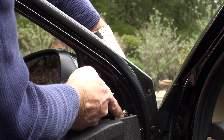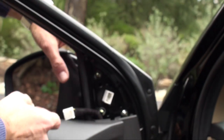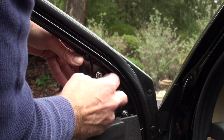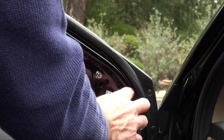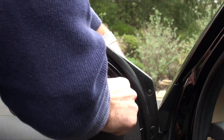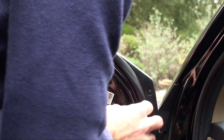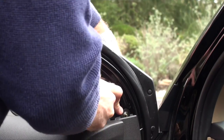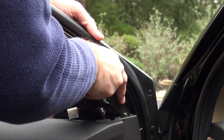I hand-tightened the hardest nut first just to hold the mirror in place so it wouldn't fall off. Then take the rest of the nuts and hand-tighten them — push it tight to get that seal. Then use the wrenches to tighten them up. You don't really need to over-tighten; if you do, you risk cracking something. Just go easy — tighten so it doesn't shake or rattle.